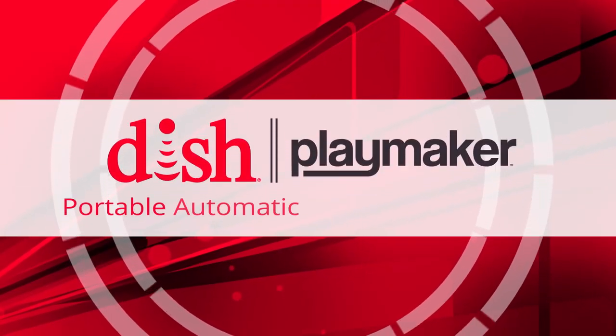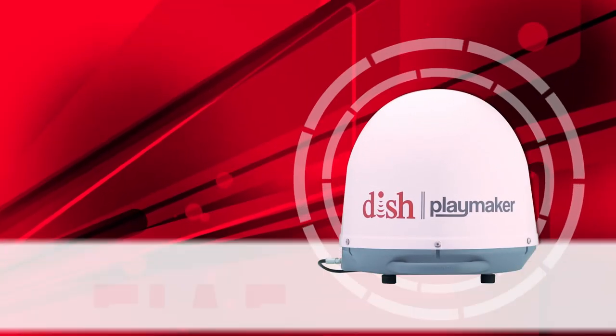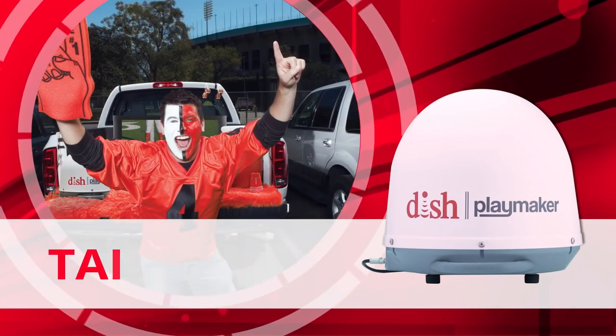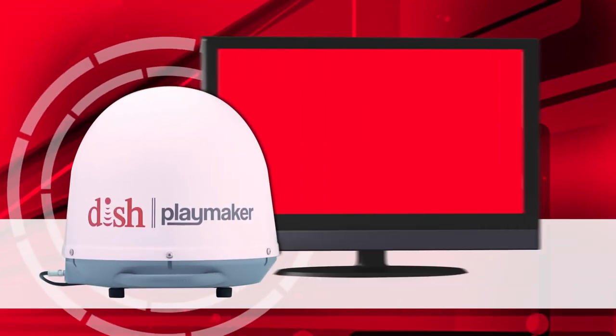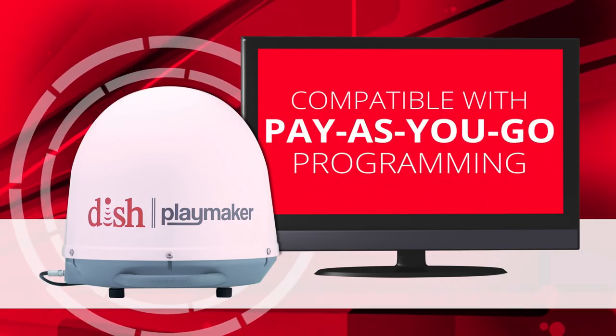The DISH Playmaker Portable Automatic Satellite TV Antenna is always ready to play, bringing you live DISH HD programming while you're RVing, tailgating, camping, hunting, or anywhere. The Playmaker offers effortless setup, is simple to use, and is compatible with DISH pay-as-you-go programming.